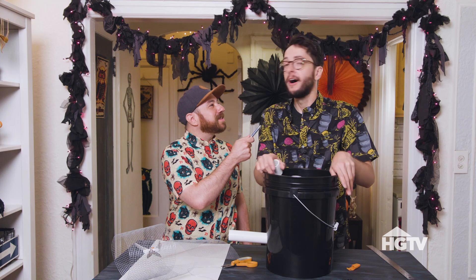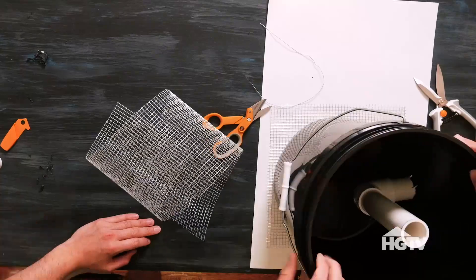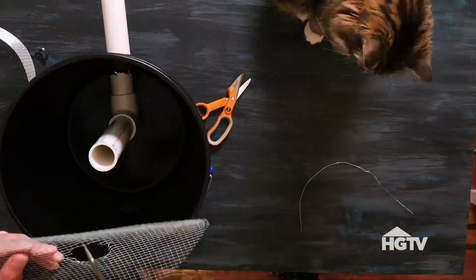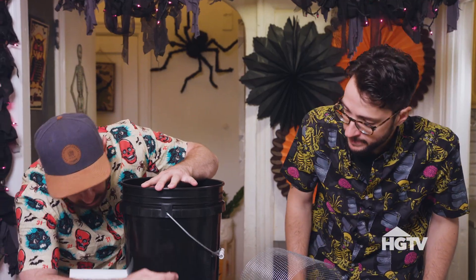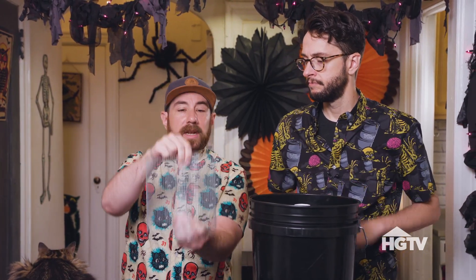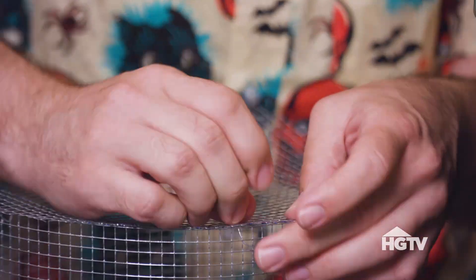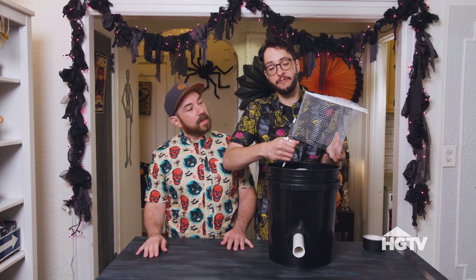But you know what we need? We need that table. I'm going to trace this here on my wire and then just give it a snip. It doesn't have to be pretty because no one's going to see this. You can hide it in your bushes if you're putting this outside, or if you're putting it inside, put some pumpkins or something around it. Turn it into a toxic waste bucket. The wire comes in a roll, which is helpful — I'm just going to slide this into the bucket and attach it with wire to the top. Little table.